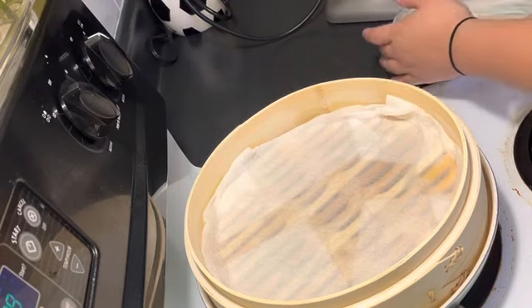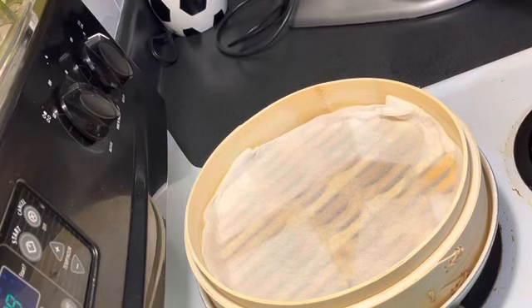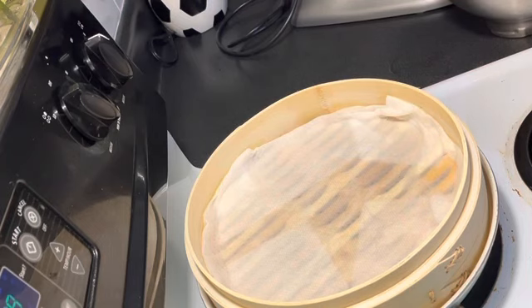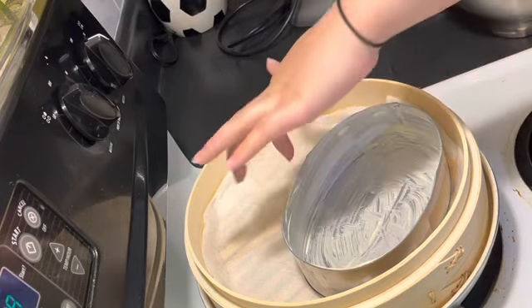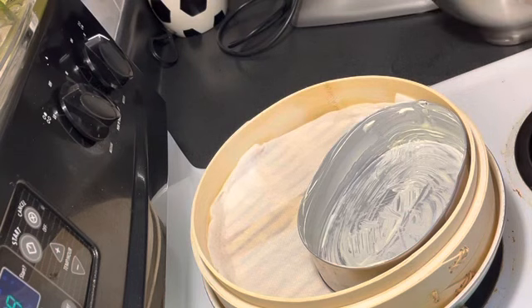If you guys haven't watched my World Market haul, you should — this bamboo steamer is from that haul. This is the first time actually putting it to use and it works pretty well. I like it a little better than the metal steamer we have. We usually use the metal steamer for steaming broccoli or other vegetables.